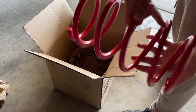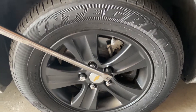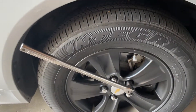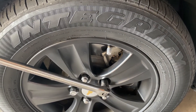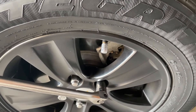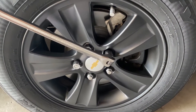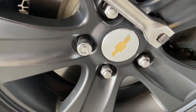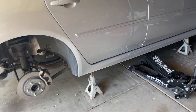Before you go and jack up the car or anything like that, you have to go and break your lug nuts loose, otherwise it's just going to be impossible to take them off. My car uses a 19-millimeter socket for its lug nuts, but obviously that will differ for your car. If you have a security locking lug nut, you will need the key for that.